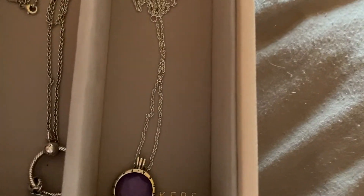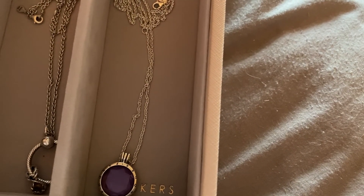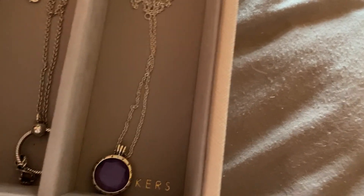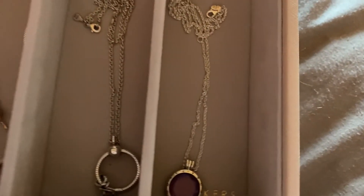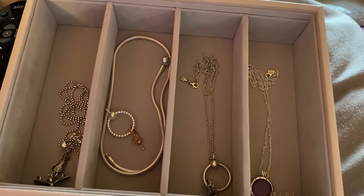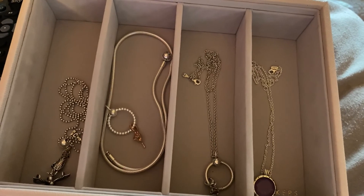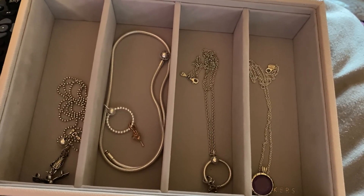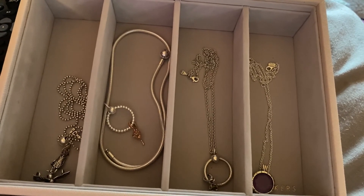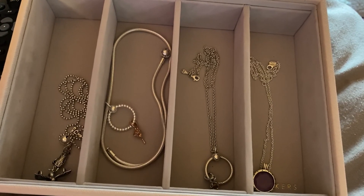For my final necklace I have the purple facet locket. In the future I'd love to get some boutiques for it but for now I'm happy with what I have. And yeah, that's everything in my Stackers jewellery box. If you'd like to see more of my collection, please stay tuned for the second part of this collection video — until next time, bye bye!